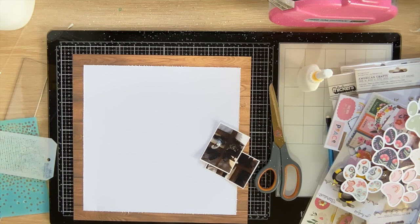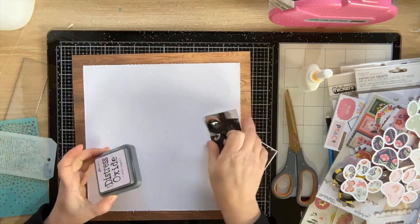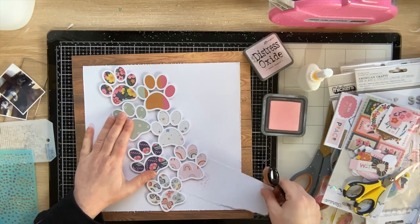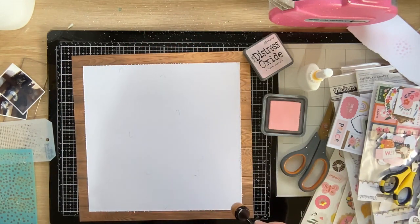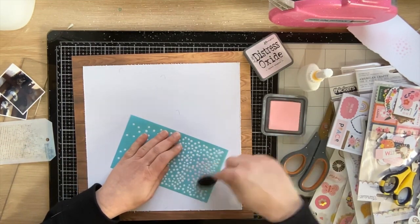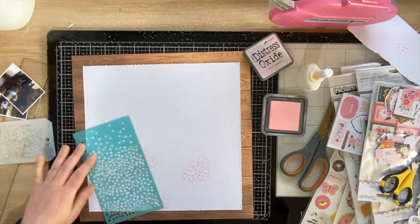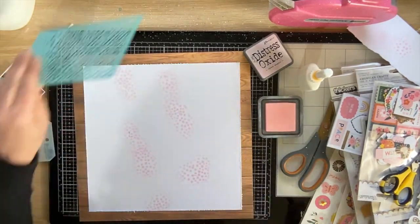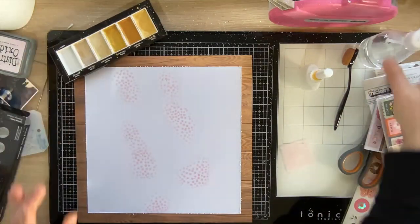I wanted to put a little something on the background, so I flicked through my stencils and settled on a Rosie Studio one with a bunch of falling dots. I'm using Distress Oxide — looks like Spun Sugar — and sparking that around. There's no real rhyme or reason, I just liked the idea of dots. Paw prints would have been more optimal but I don't have a paw print stencil, so I'm going with what I've got.